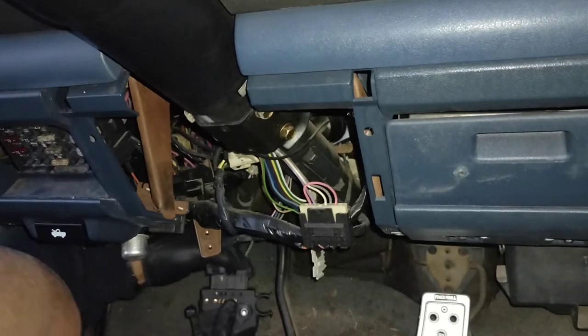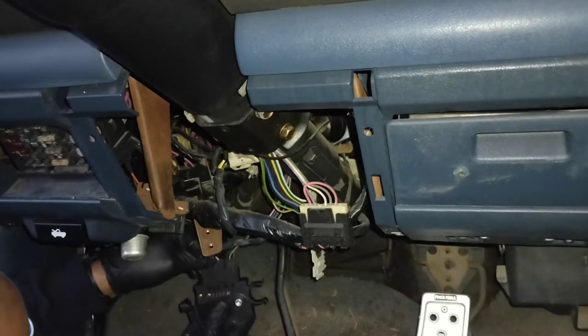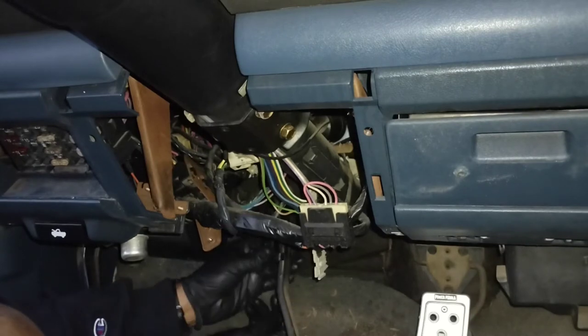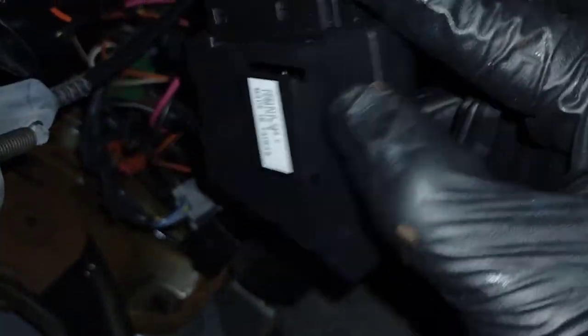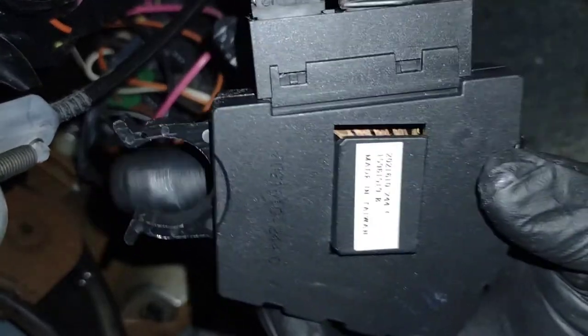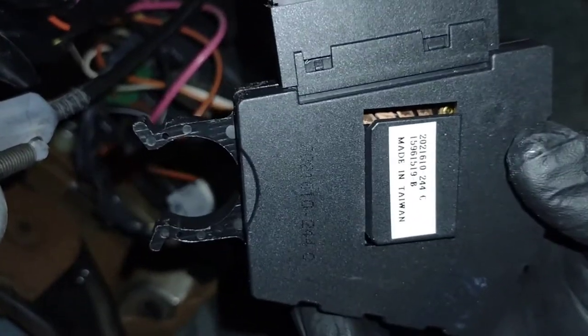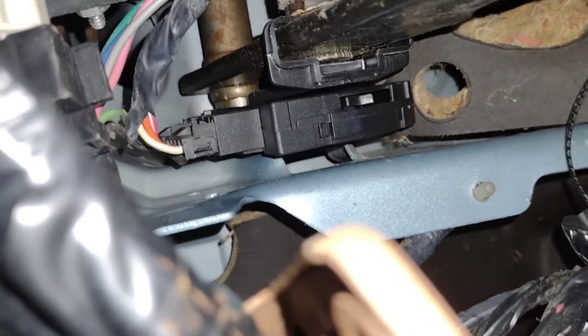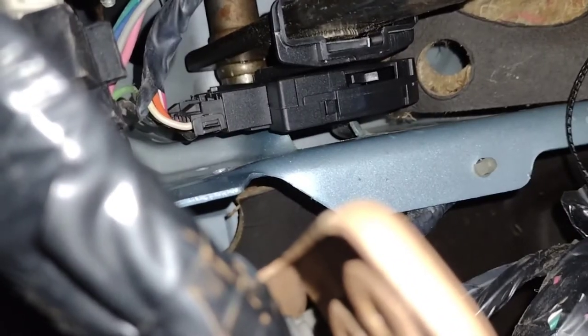Reconnect the connectors and slide this up the arm. Here's a quick question about reinstalling: there is a slot right here that receives this part of the switch, so if you don't line this up with that slot, this part won't go over the rod that is up top. And there it is — the new switch installed. I'm going to reconnect the other switch I took out and see if I have any issues.